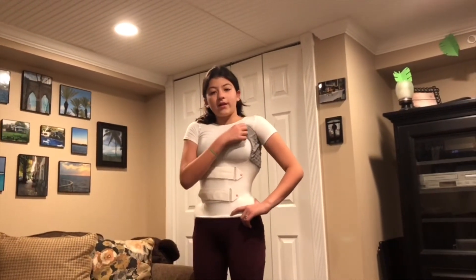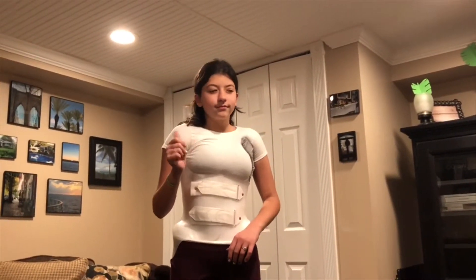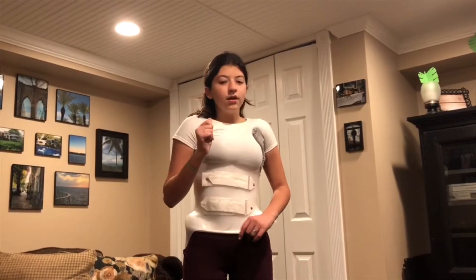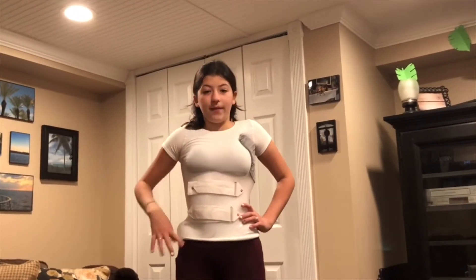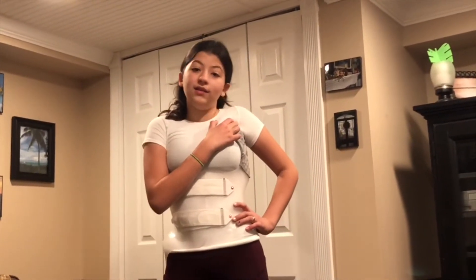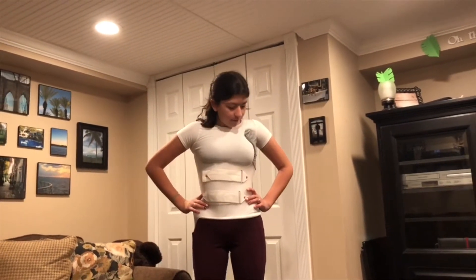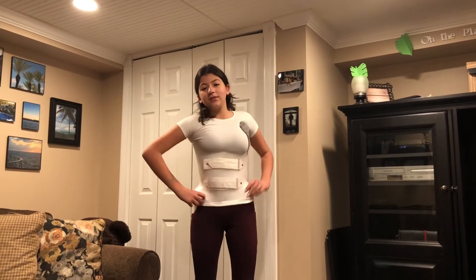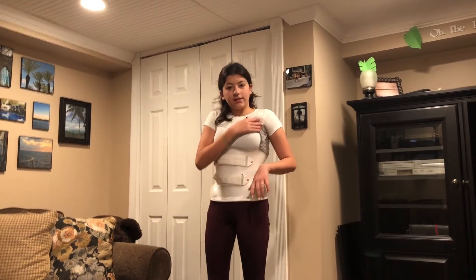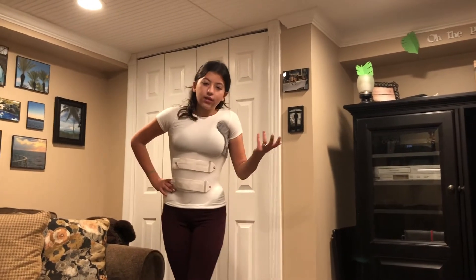I think it feels better — it definitely gives it more support and comfiness. It definitely doesn't feel as bad as it did. I had hard plastic on my armpit, which doesn't sound very pleasing. It definitely feels better — it definitely helps. That's all. That was the video and the process was very easy to make this. All you need is fabric and a sewing machine, hot glue gun, or hand sewing — whatever you want.